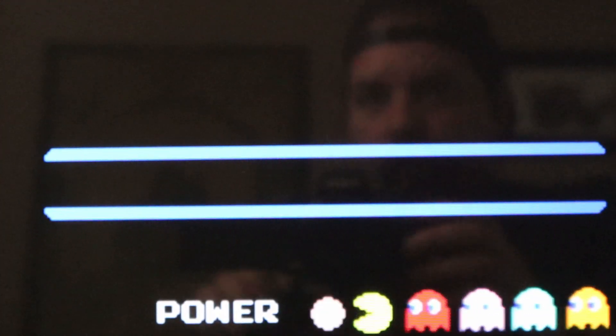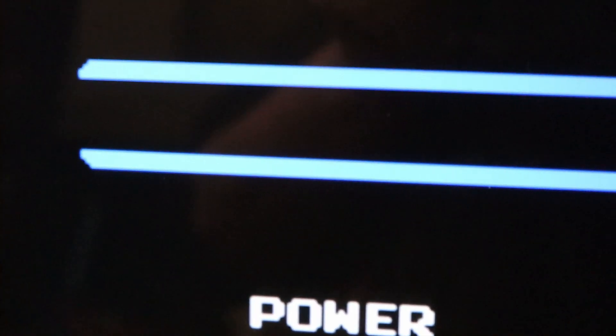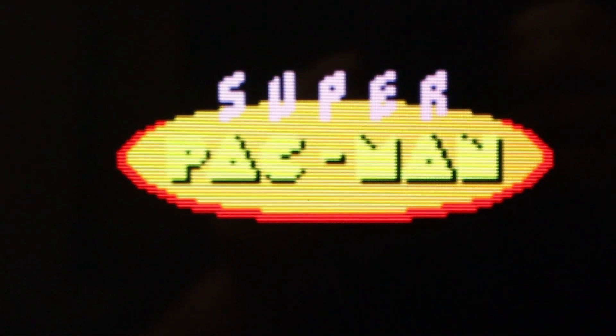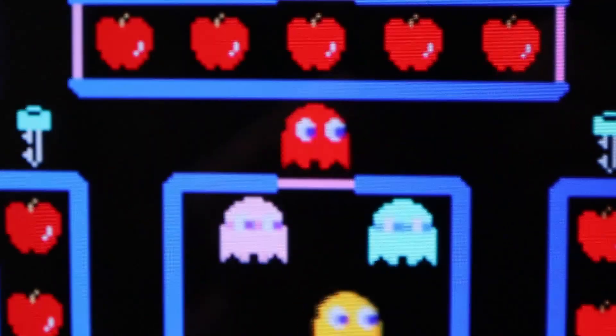All the games on the system have everything smoothed over. It's not as pixelated or as sharp looking as these games look on other Arcade 1-Up units, especially like the original Wave 1 Pac-Man and Wave 1 Galaga. When we zoom in on the wording, everything is smooth — look at that 'Power' word, it's a very smooth font, but that's not the way this game was designed. As we enter the game, the logo itself has been smoothed over.